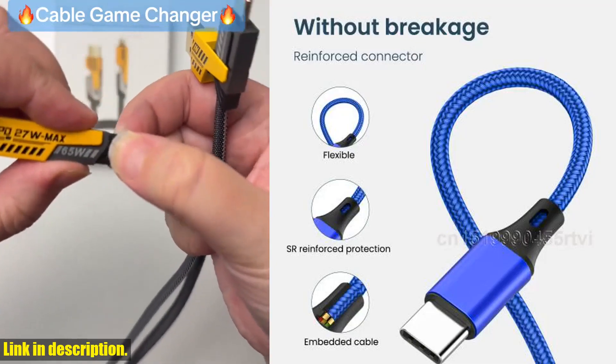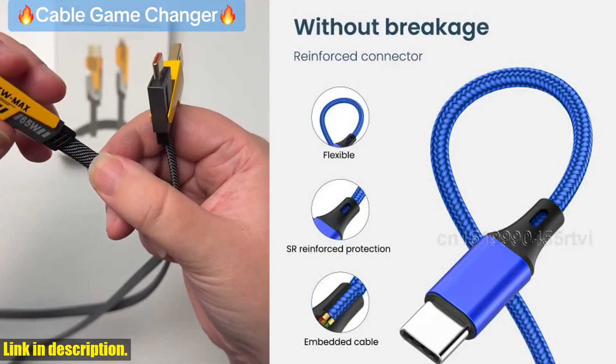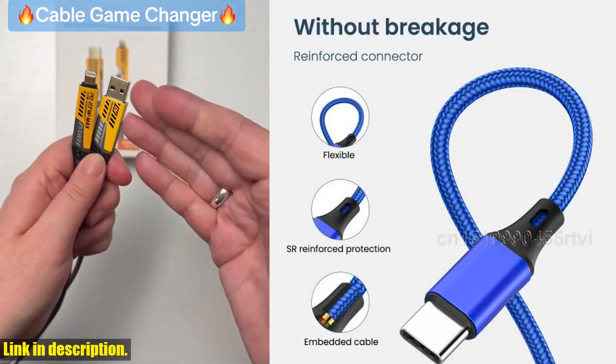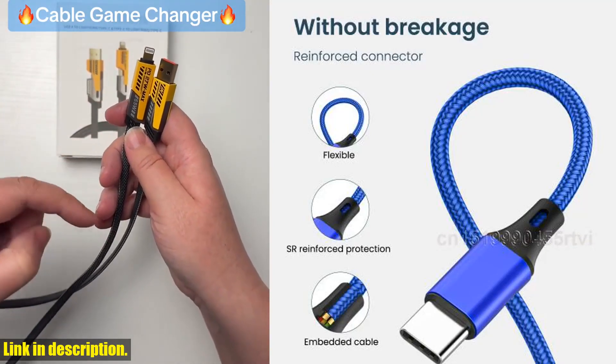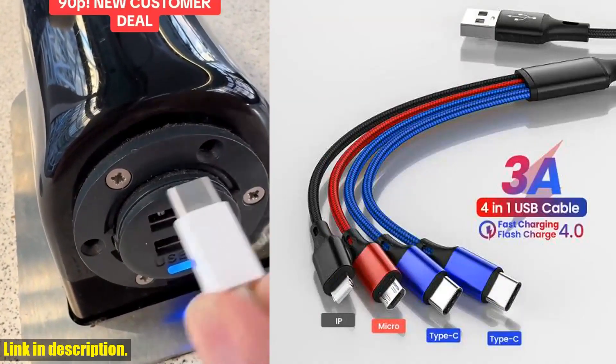But wait, there's more. This cable is also designed with a tangle-free flat wire, so you'll never have to spend precious time and energy untangling knots before charging your devices. It's the little things that make life easier. So, if you're ready to take your charging game to the next level, I highly recommend getting your hands on this 4-in-1 USB cable.